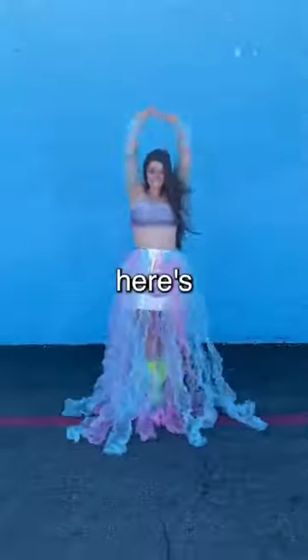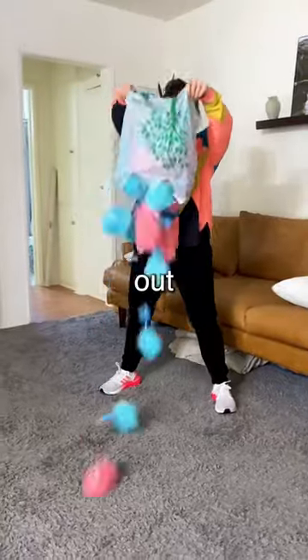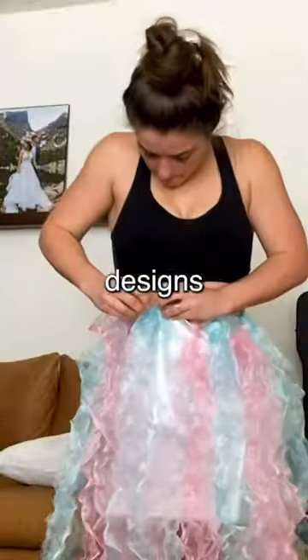I made this dress out of 20 loofahs and here's how I did it. Go to your dollar store, grab as many loofahs as you can handle, dump them out, cut them up, and then you're just going to want to start playing with designs that you like.